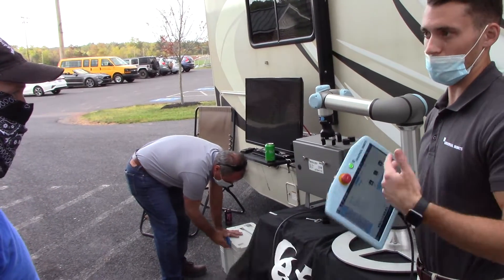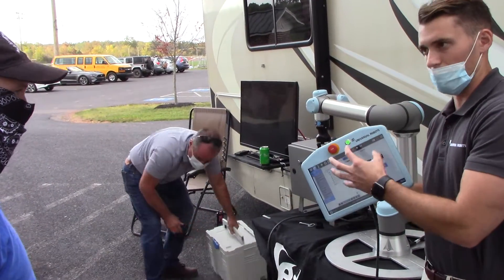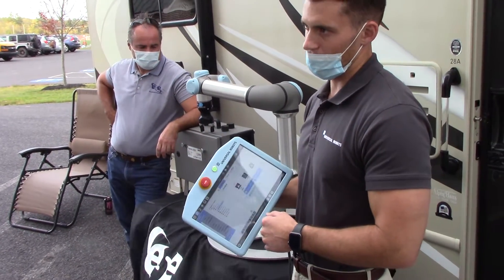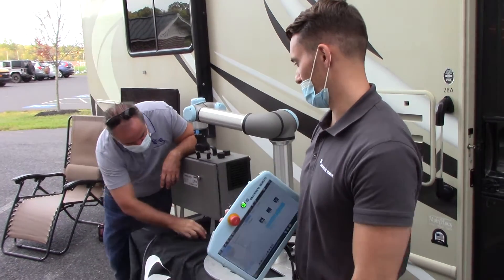If you want to do something a little more advanced, you can write in that script or a mixture of PolyScope — which is the standard software — and scripting. You can do a combination of the two, but it makes it really easy to stay on the surface level. It gives you both capabilities.